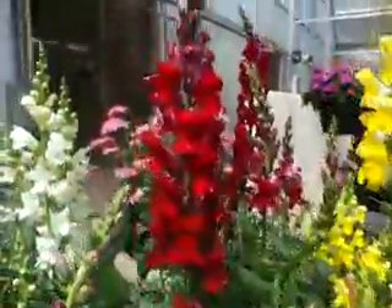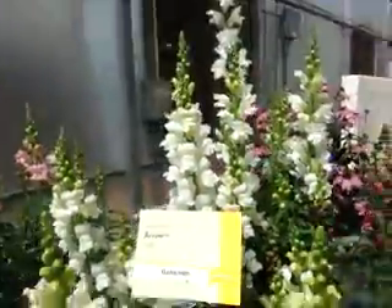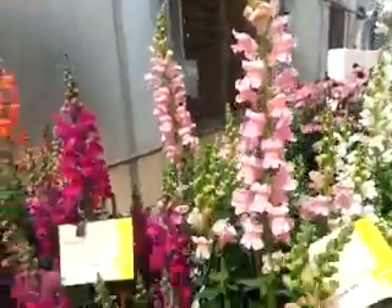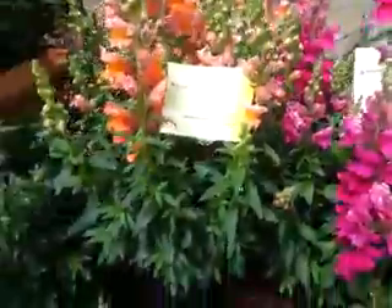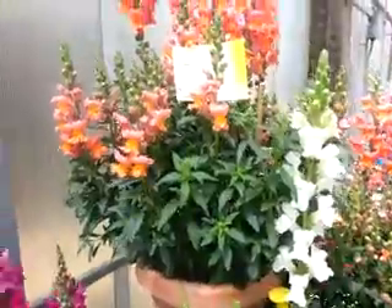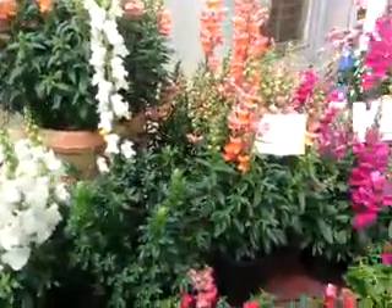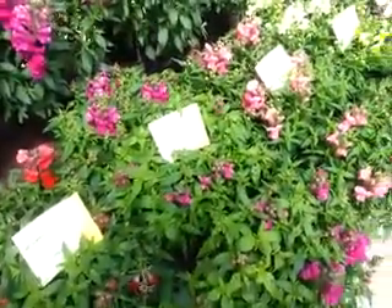Here they are in a taller variety, the Arrow series: Yellow, Deep Red, Arrow White, Arrow Pink, Arrow Magenta, Arrow Orange, and Arrow Orange again in a basket. A full line of Snapdragons from Goldsmith Seed and Syngenta Flowers. Happy Growing from SpringTrials.org.